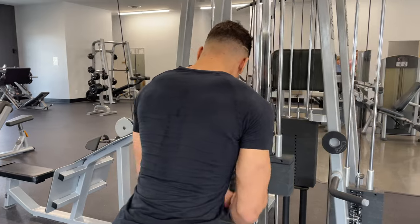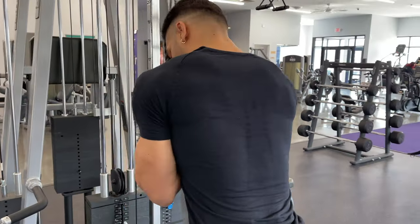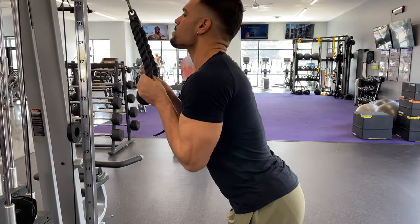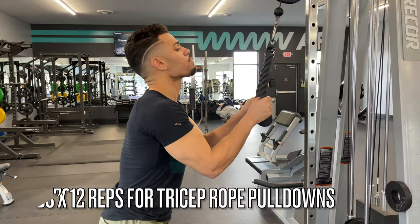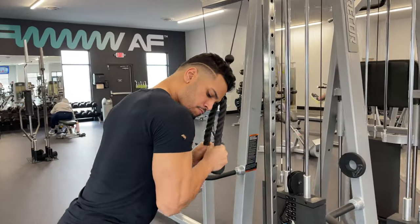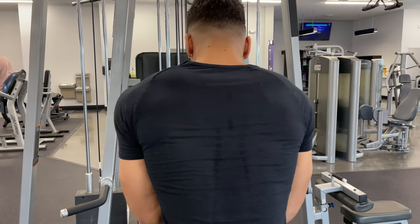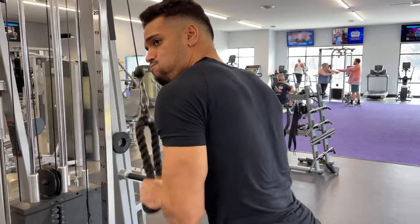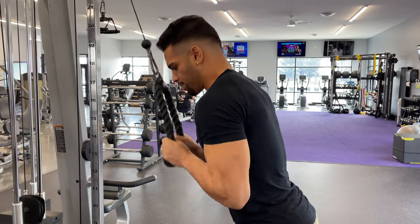Doing 80 pounds for 12 reps — arms are looking pretty massive from the pump of the hammer curls. With the tricep rope pulldowns adding isolation work, they're looking pretty good. I was honestly just doing as many reps as I could until my brother got to the other side and got a good angle. I've grown up watching fitness influencer vlogs and always thought they were dope, so it's pretty cool doing my own.